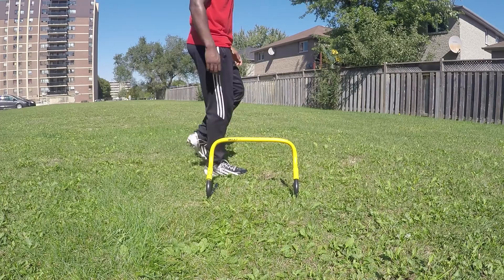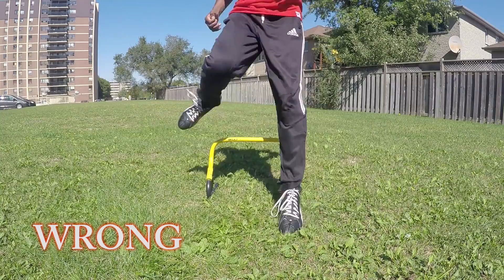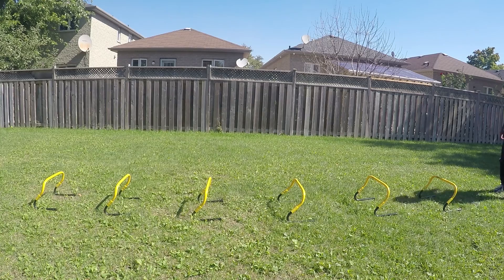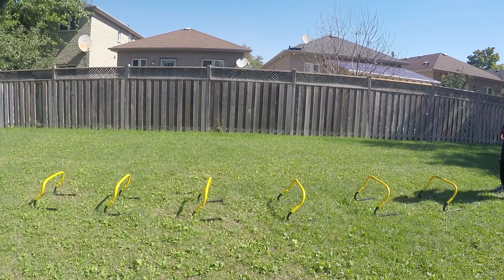Practice it on a single hurdle and eventually transition to multiple ones. Another issue is that people often go forward and then when they go back, their legs go around the sides of the hurdles — which is wrong. You need to be strict and go directly over and directly backwards, so you're not cheating the drill. Overall, if you can work your way up to this drill and consistently practice every other drill mentioned, you will build your way up to that massive stride length and frequency just like Usain Bolt.